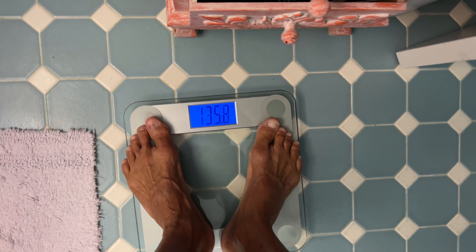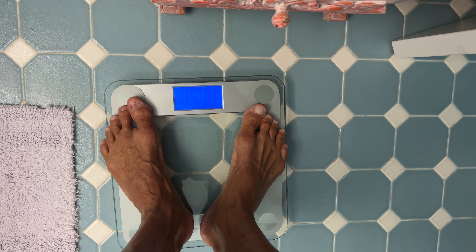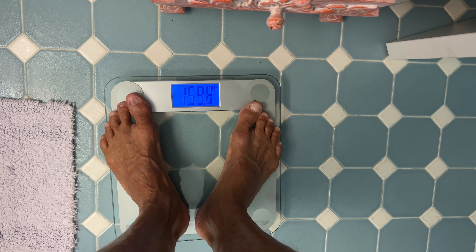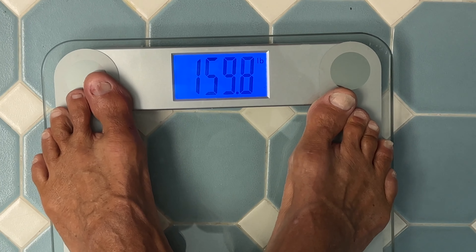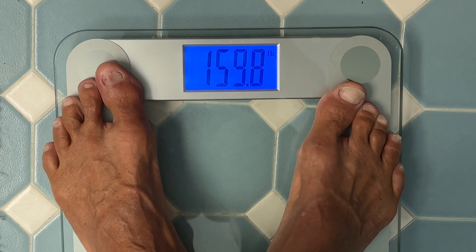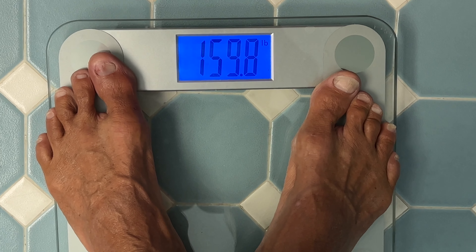Now we can see how fat I am — 159 pounds and 0.8 ounces. Yep, I need to go on a diet. If you like this video, subscribe to my channel and check out my other awesome videos. Peace out.